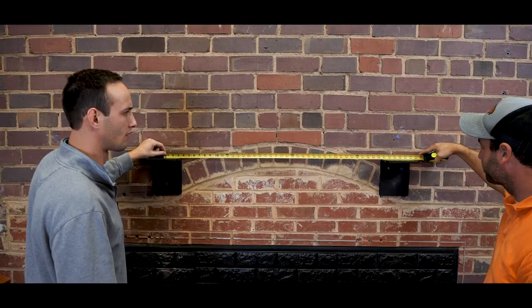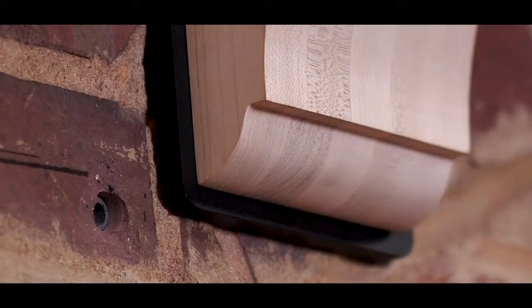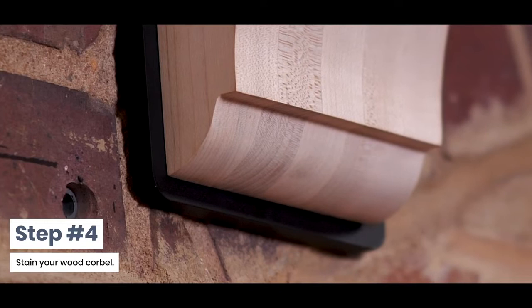Step 4: Stain your wood corbel. If your wood corbel is unfinished, we recommend applying your desired stain color before installation. If you would like to learn more about how to stain your corbel, check out the link in the description.